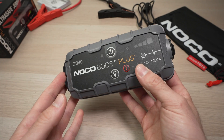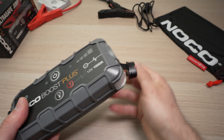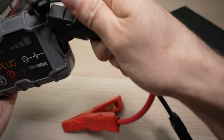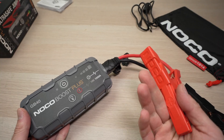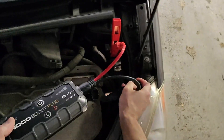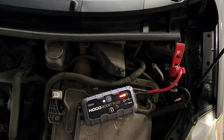It's very simple. You just have to hook up everything as usual, and I'll show you live what I did on a car directly — it's easier. First, hook up the clamps, then turn on the device.